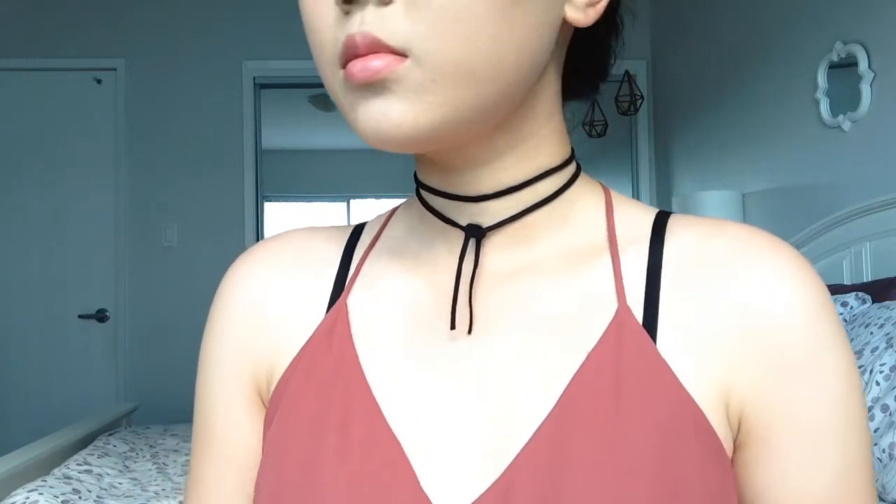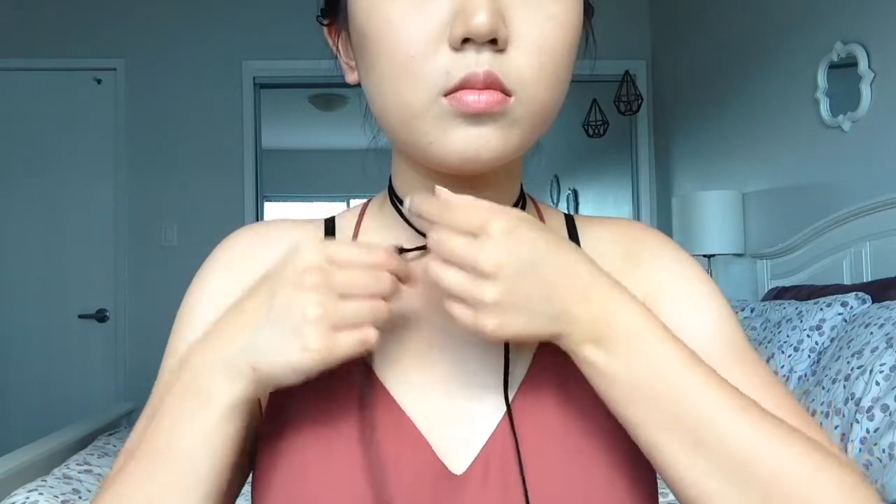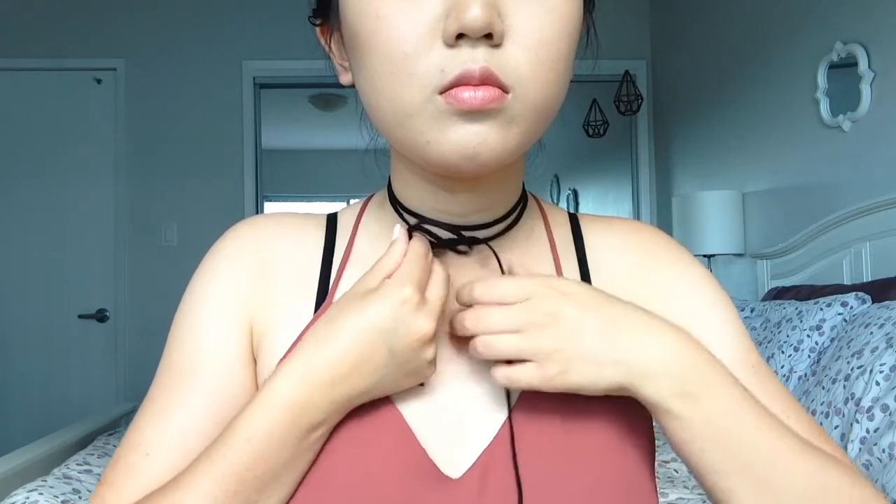That is it for the first variation. Now on to the next — I'm grabbing the 50-inch cord this time, making sure that the two ends on both sides are the same length. After tying my first knot, this time I'm making a little bow.